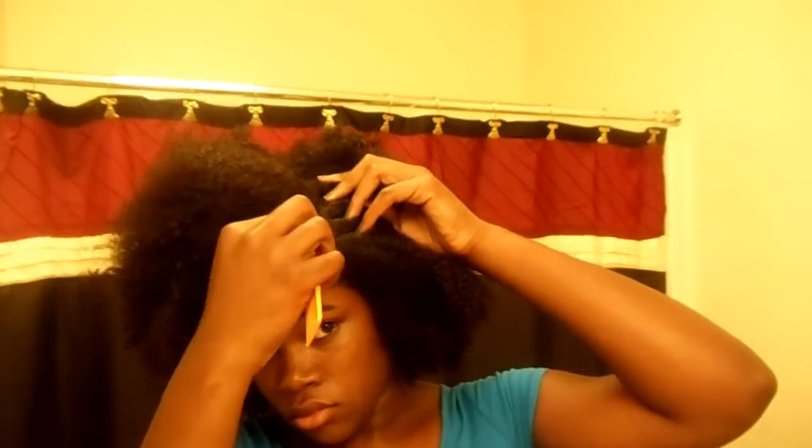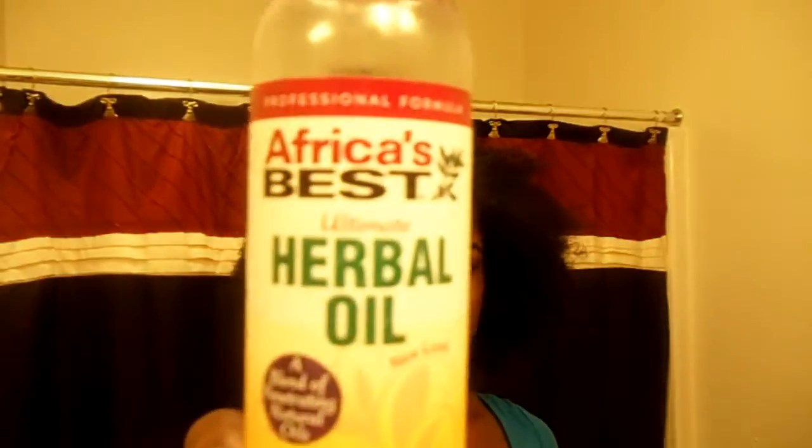I'm just spraying down my hair with that oil-water mixture, getting it nice and soft and ready to work with. I want to point out the way I take out my ponytail holders — just like you put it on one loop at a time, you take it off one loop at a time. I wanted my braids to have a nice deep side part, so I chose the side I'm most comfortable with and parted my hair. Before I do anything else, I want to make sure my scalp has some moisture, so I'm gonna take that Africa's Best Herbal Oil and put it right on that part.